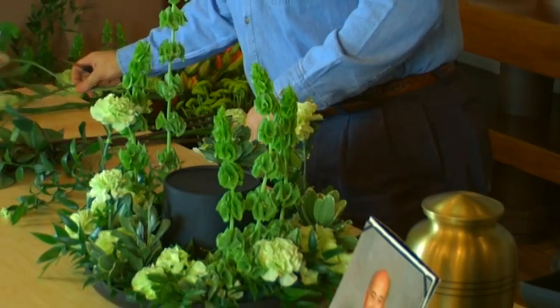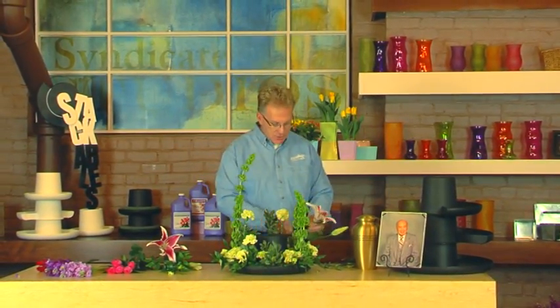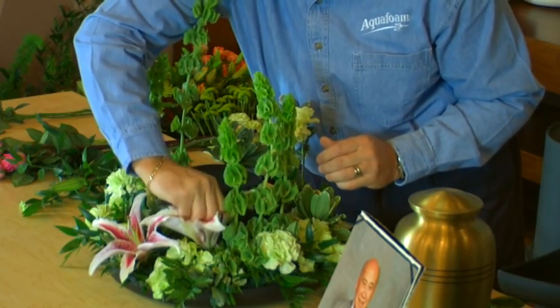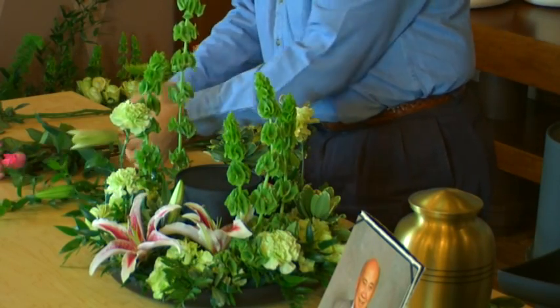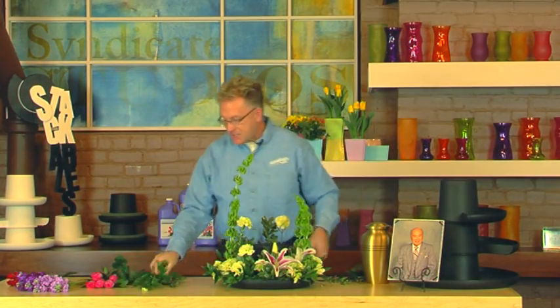Now that we have this neutral base, I want to begin adding points of interest, and one of the easiest ways to do so is to add color. Stargazer lilies are very commanding in size, shape, and color, so I want to use those fairly forward in the composition. In other words, I want to showcase and show my customer where they have best spent their money.